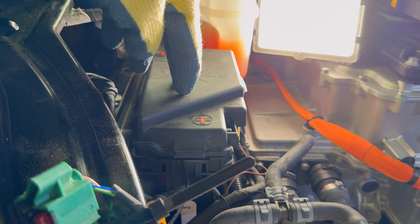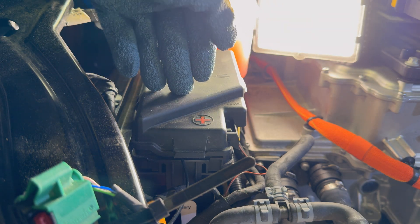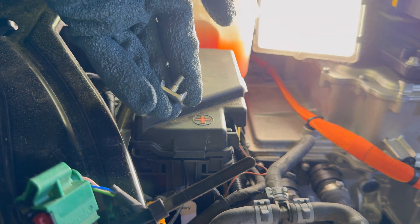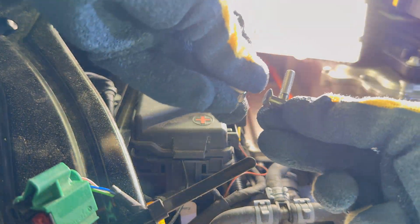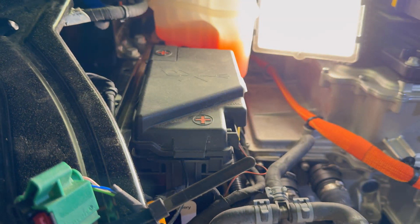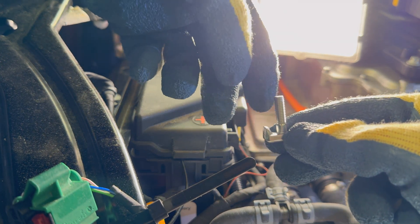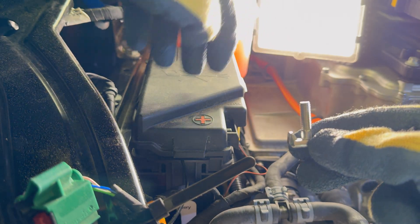We are on the positive terminal bus bar, and this is the fourth battery that I've replaced, but the first time I've had a problem with the terminal bolt. As you can see here, this one broke in half. Here's the replacement one and you can see it's twice as big. I am going to pull up on the positive bus bar, reinsert the new terminal bolt, then put the washer and the nut on top and tighten everything down.